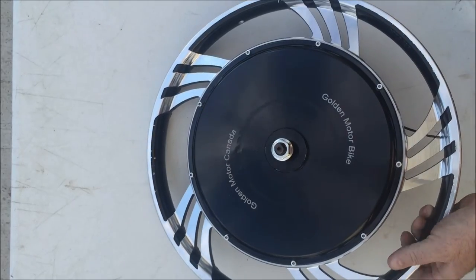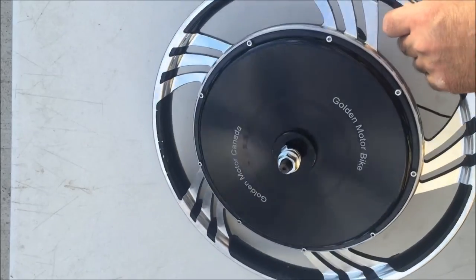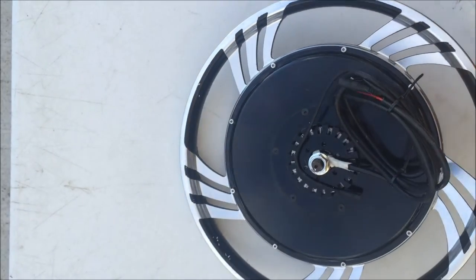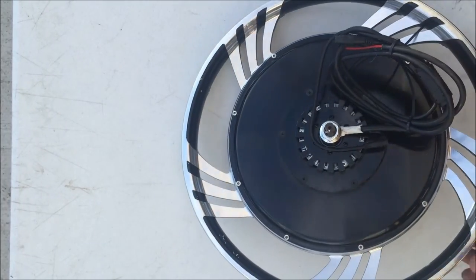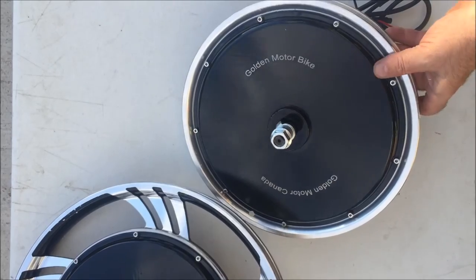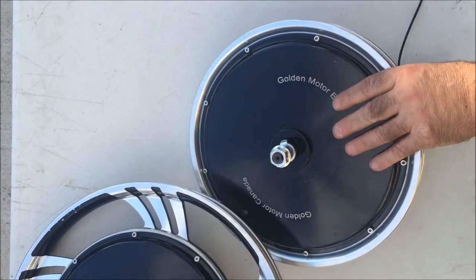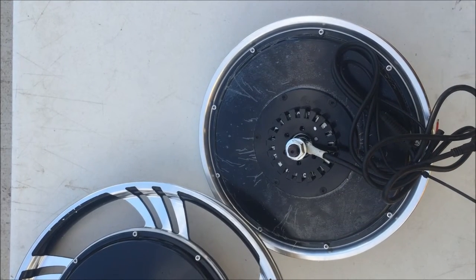We have them in several different sizes, from 700C right down to 16 inch. This one here is a 20-inch casted — very sharp looking motor. You can see the fins on here for cooling the controller. This is the Magic Pie Vector in the 20 inch. We also have them down to a 16 inch, so if you have a recumbent or something that may need a 16-inch wheel, there you go — from 16 inch right up to 700C.